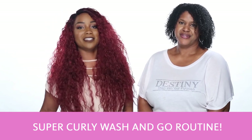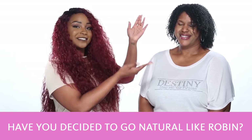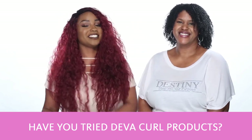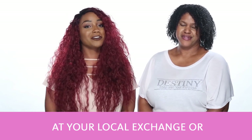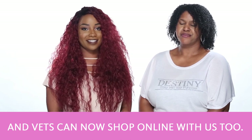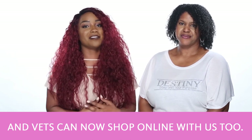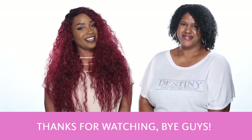And that is how you can do the super curly wash and go routine. Have you decided to go natural like Robin? Have you tried DevaCurl products? DevaCurl can be found at your local exchange or at ShopMyExchange.com at 15% off MSRP every day. Vets can now shop online with us too. Go to ShopMyExchange.com for details. Thanks for watching.